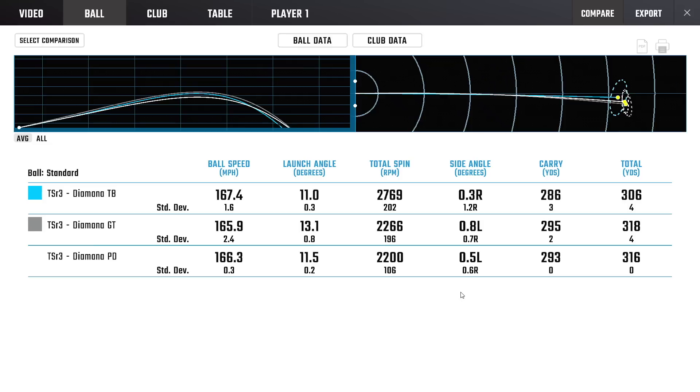Ventus has taken over — as fitters, Ventus is always being pulled. But now that you've done this test, our fitters should watch this one because you technically have a Ventus reddish TR, a Ventus blue, and a Ventus black equivalent in the TB, GT, and PD line, which is nice. It's very true. Good shaft — I was very impressed.